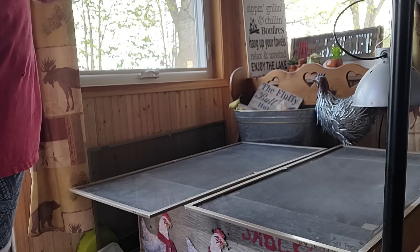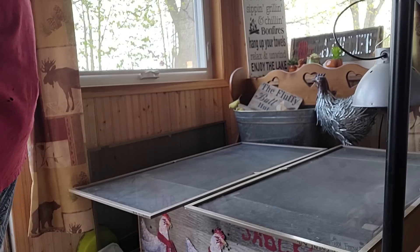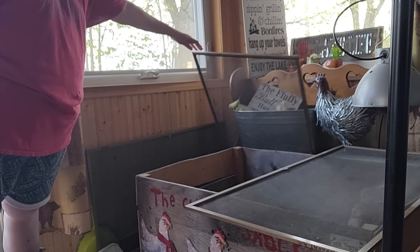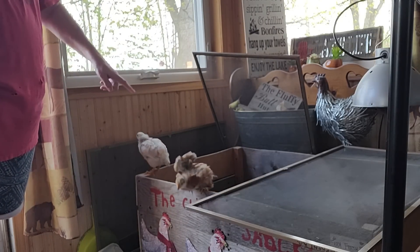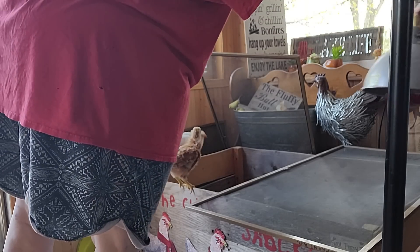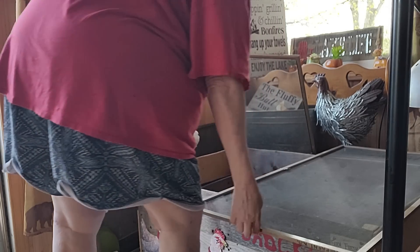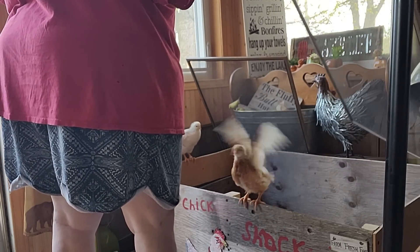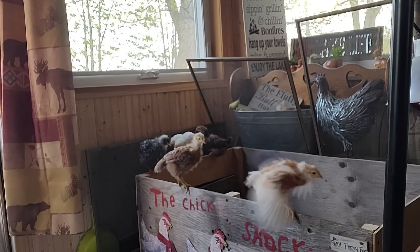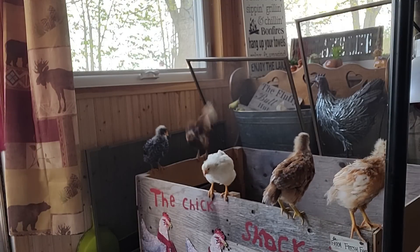I got the mail — don't you hate when you go get the mail and it's junk mail? Okay, the girls are coming up. Marshmallow will be the first one, I know it. There's Paula Dean and Butter — you're usually out by now, Butter!